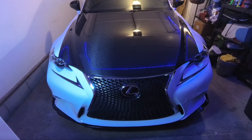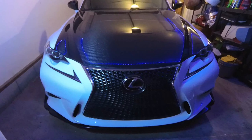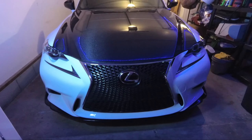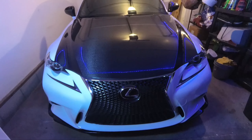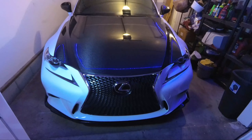Today's video is about my 3IS — this is my 2016 Lexus IS — and we're going to be installing an intake on my Lexus. I'm definitely excited about this guys. I've been waiting a few days and it has finally arrived.